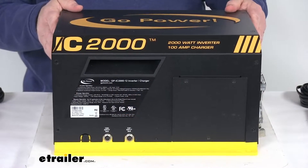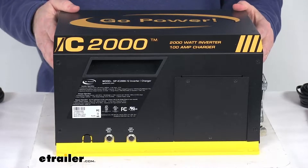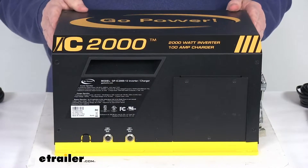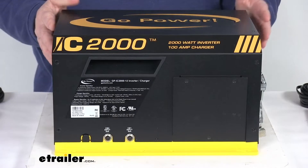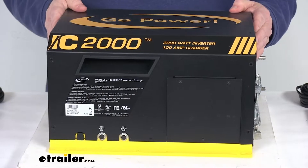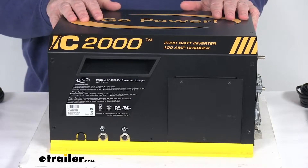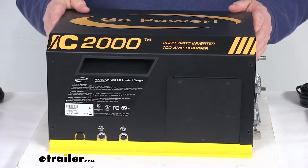This 2,000 watt inverter will change your battery's DC output into AC power and sends it to the RV's electrical system. The pure sine wave technology will replicate your household AC power, allowing you to run devices safely. This converter charger will change the AC shore power to DC power to quickly charge your batteries, provides continuous power to your DC breaker panel to run 12 volt loads, and it offers multi-stage charging which helps extend your battery life.